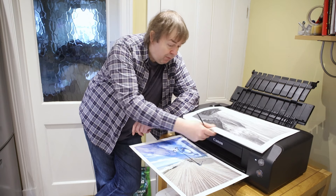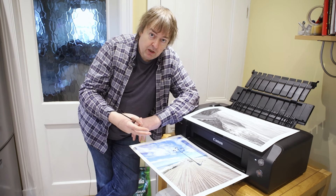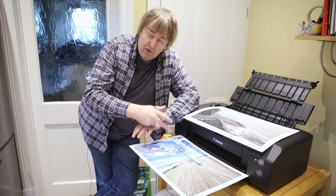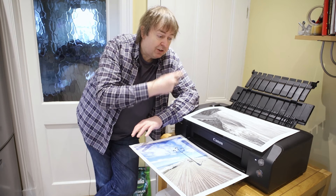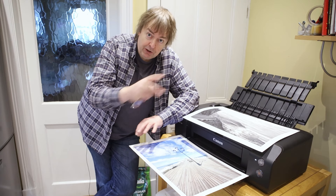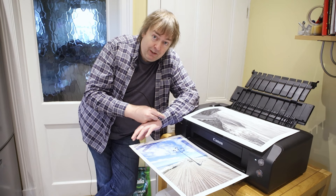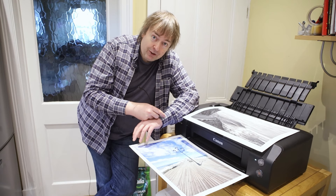I've got lots more — a detailed review of this printer, other videos, bits about black and white, bits about profiling, and all kinds of aspects of using it. So I hope this quick overview of fine art printing on the Pro 300 has been of some interest. Thank you very much.